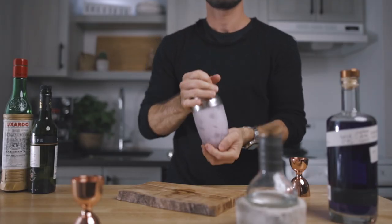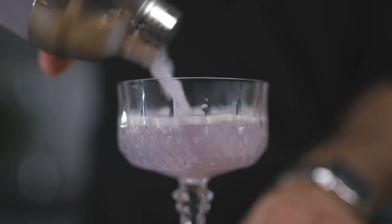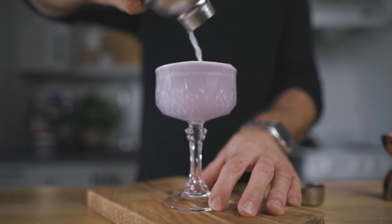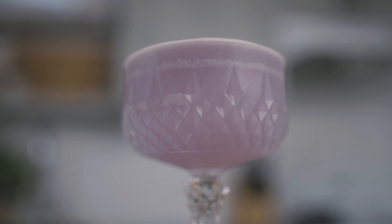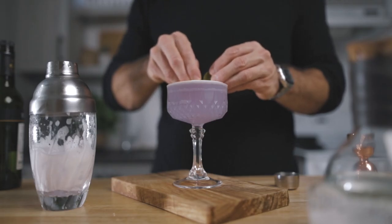Once you're done shaking, you can strain it into your favorite chilled cocktail coupe. You can also double strain it if you want to get rid of the ice shards, but keep in mind that's also gonna reduce a little bit the amount of foam from the egg white. Then for the garnish, I simply throw a few wintergreen leaves on top of the drink — that's gonna release some very nice aroma. And this, my friend, is how I make my cocktail.